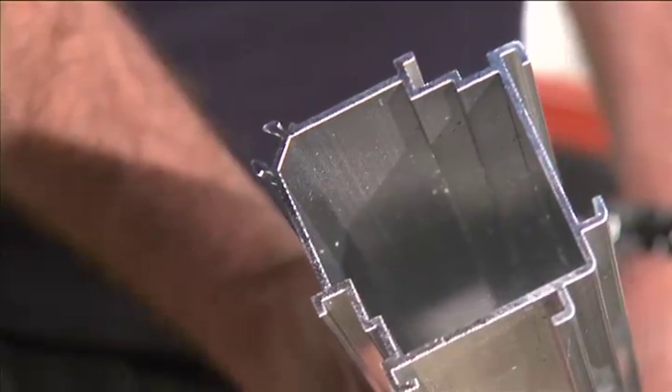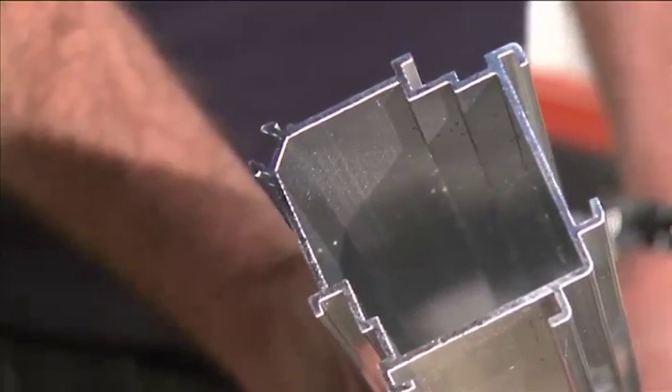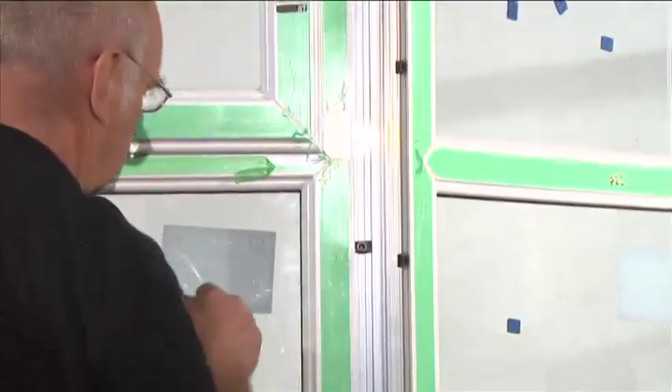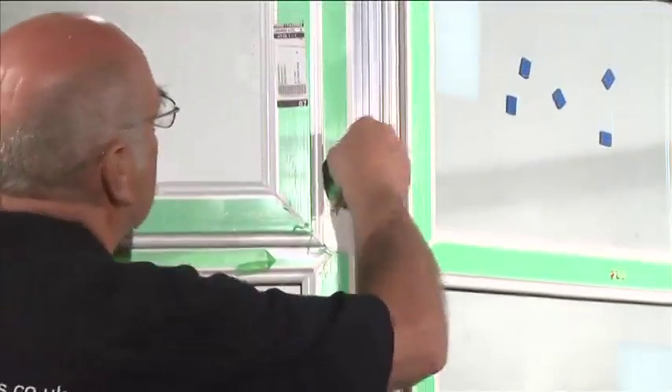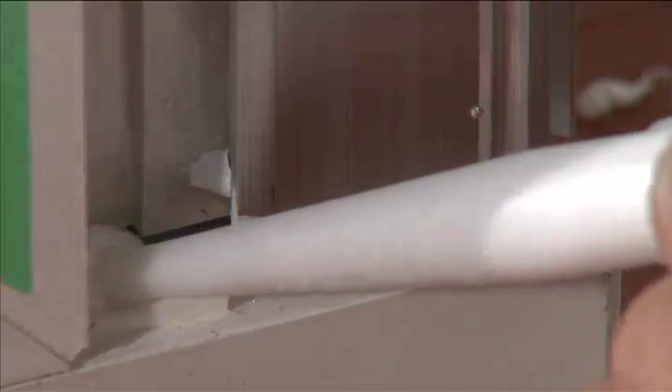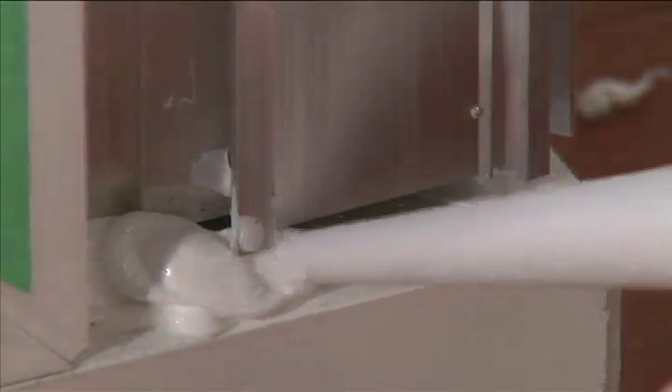Check the installation guide for correct positioning for internal or external corners. Quarter turn buttons are positioned in the gap between the panels and the 90 degree corner post. Run a bead of silicone around the base of the corner post.